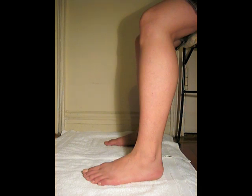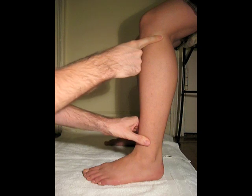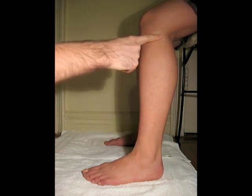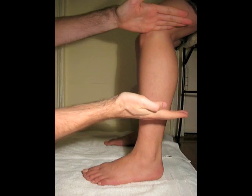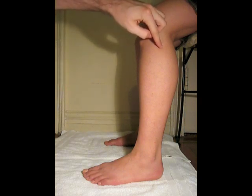The peroneus longus muscle originates from the fibular head, which is right here, and the superior two-thirds of the lateral fibula. The peroneus longus muscle courses inferiorly along the fibula.